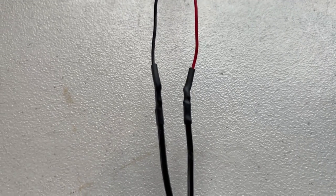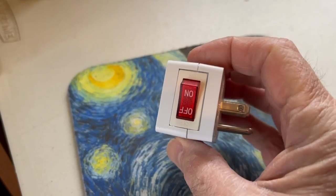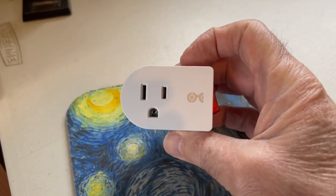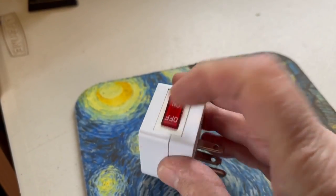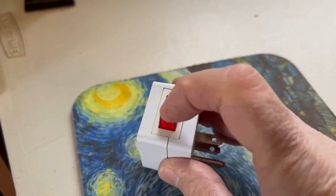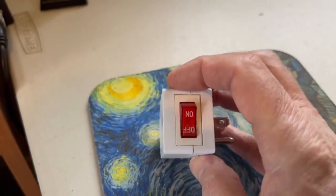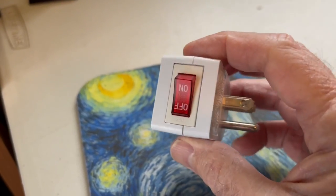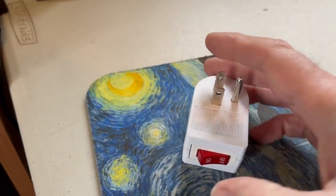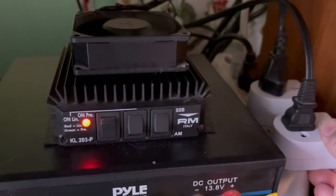One more thing I like to do before we plug it in — I bought these on Amazon, they came in a three-pack, pretty cheap — they're plugs that you can turn on and off. I chose this so I can turn the fan on and off when I'd like: when it gets hot I'll turn it on, and when it's cool I'll turn it off.